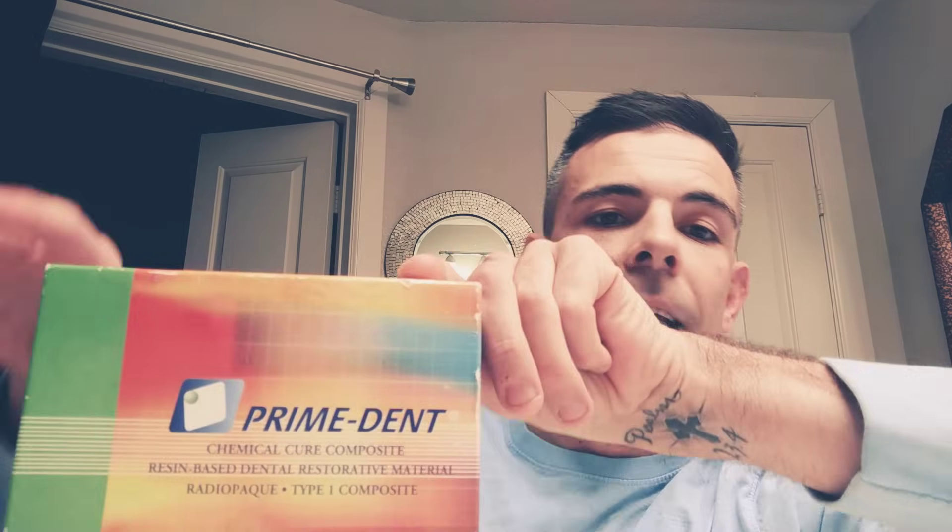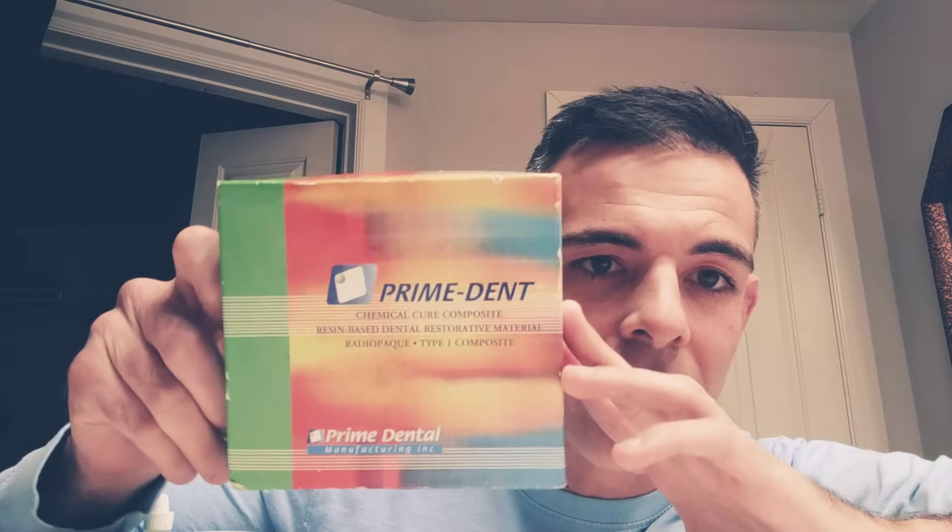I get this kit on eBay. It's called the Prime Dent Chemical Cure Composite Resin Based Dental Restorative Material, Radio Pack Type 1, and it's by Prime Dental. It doesn't need a light. You need to get this kit — this is the kit, no other kit. This is what's gonna fix your chipped tooth.